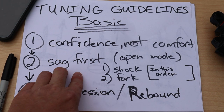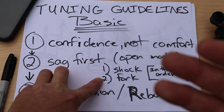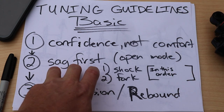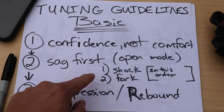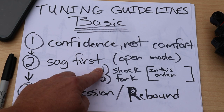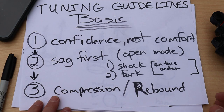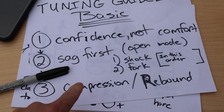Number two: set your sag first before tuning the damper. We talked about the oscillations that occur with that much energy — you need to damp that. What you ultimately want is a good rate of compression and rebound such that you use the travel, it compresses, rebounds at a fairly stable rate, and settles back down to the sag position without too much oscillation. Set your compression and rebound settings with dampers in open mode — start with your shock first, then set sag on the fork.